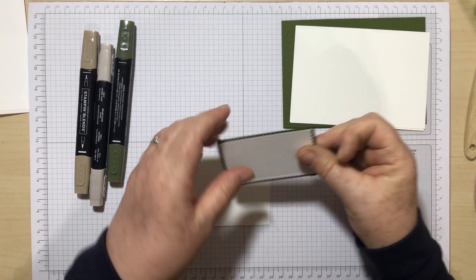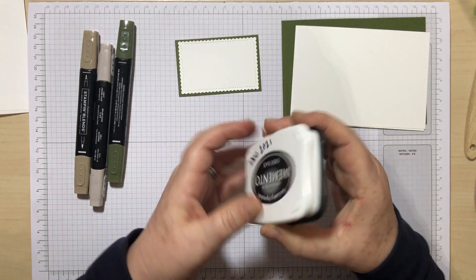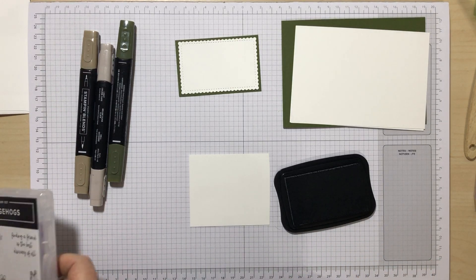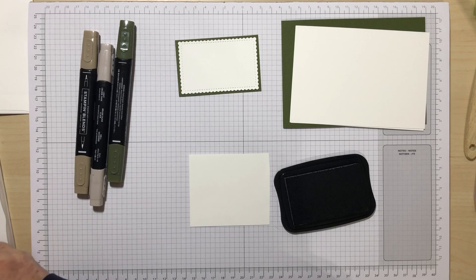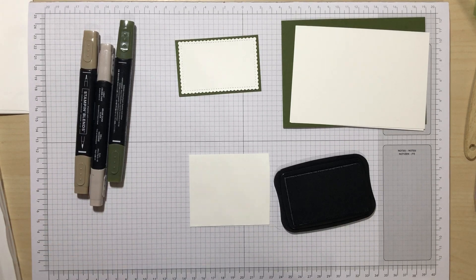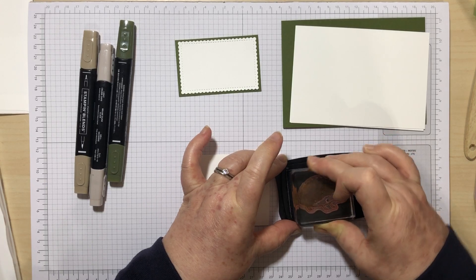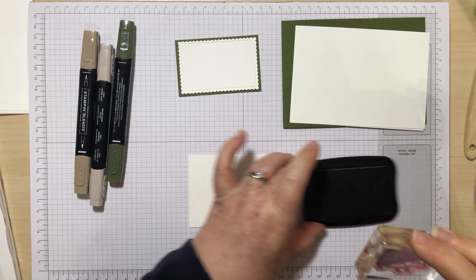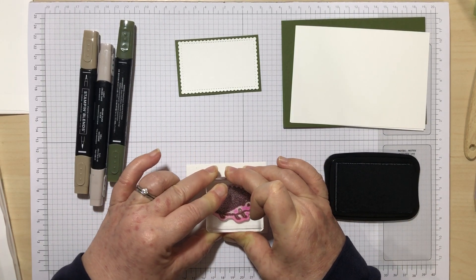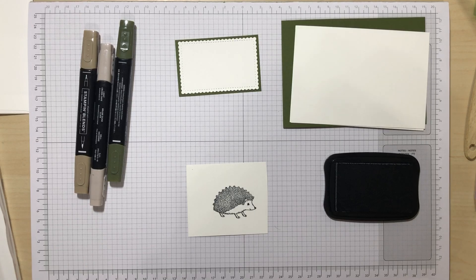Let's do some stamping. I'm going to start with my hedgehog and stamp him in Memento because I'm going to be using some alcohol inks on him and I don't want him to smudge. This is the large hedgehog going on the white card. I'm just going to ink him up and pop him on the page — there we go — on the Basic White.